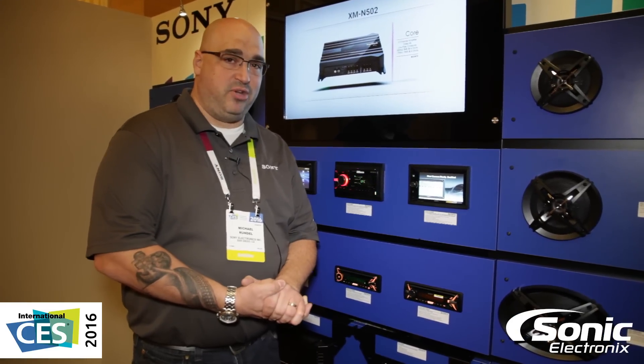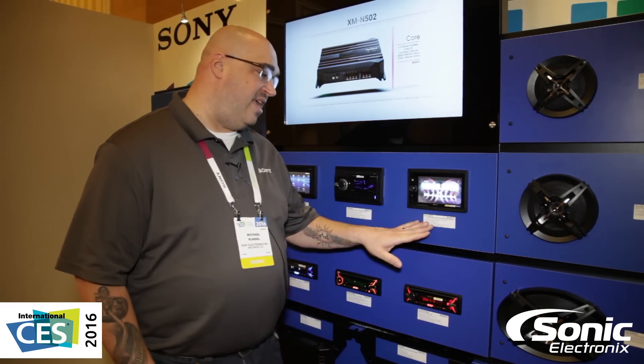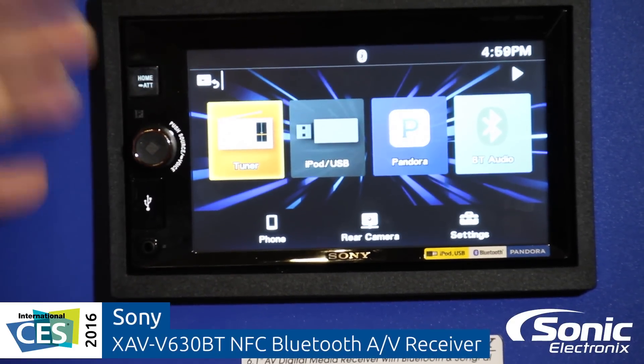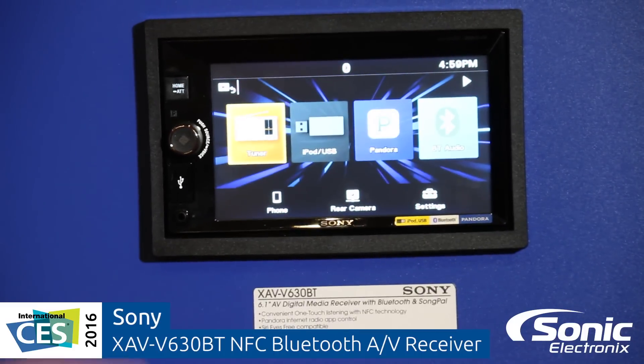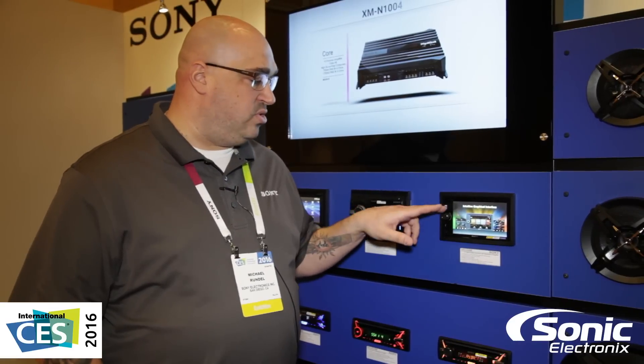Good afternoon, Mike Rundle here with Sony Mobile Electronics at the Sony booth at CES 2016, talking about our new XAV V630BT. This is a great entry-level AV piece. What's great about this is the fact that you can now, using a Metra XS InfoLink plug, get a lot of your vehicle's data right on the actual screen itself.